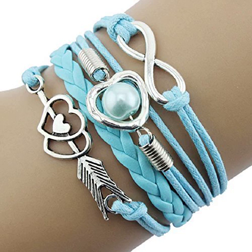Bestpriceam Infinity Love Heart Pearl Friendship Antique Leather Infinity Love Heart Friendship Antique Leather Charm Bracelet.